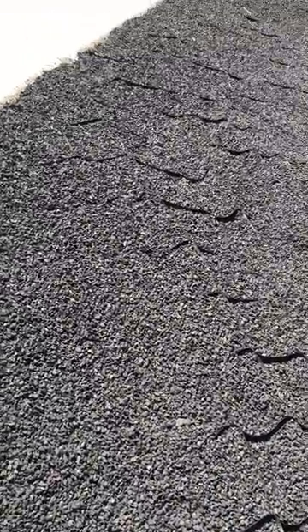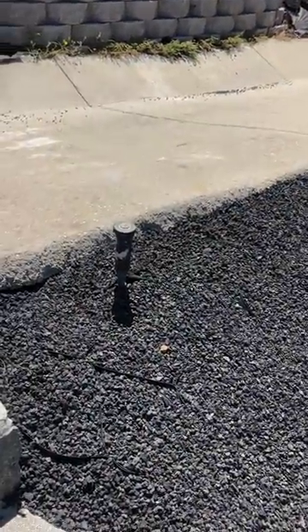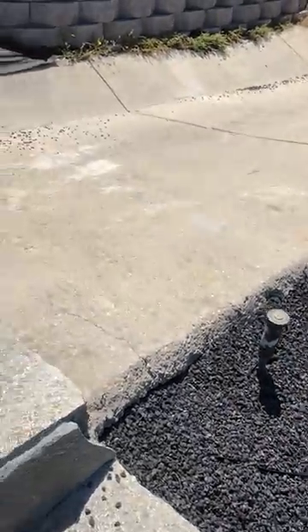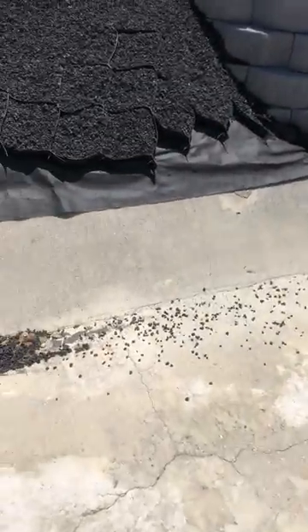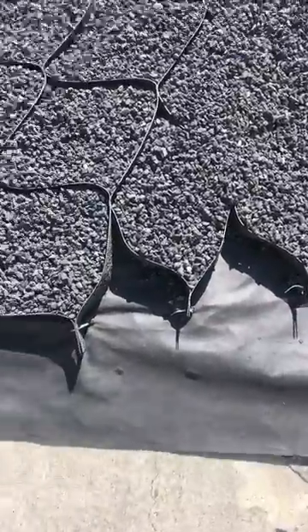My home is in LA, and so far we are very happy. The installers are very happy with how the staples are working here and everything is holding up good.